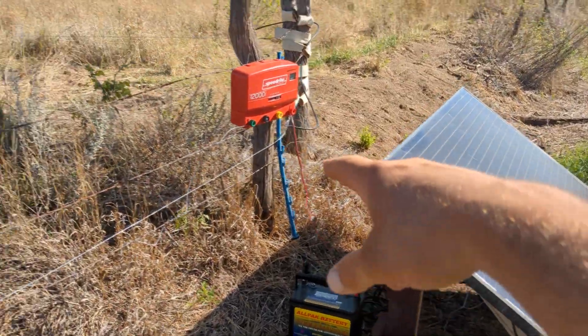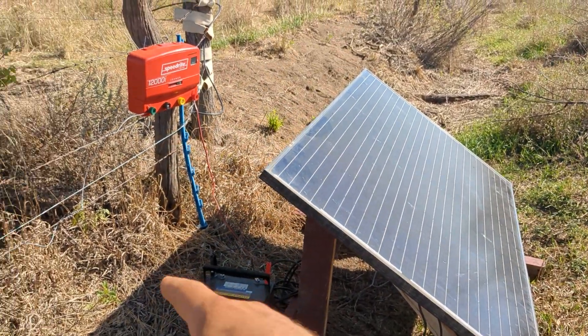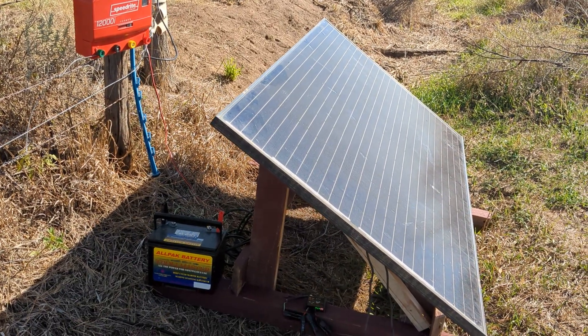We've got our Speedrite 12000i hooked up to our electric fence — don't look at it too close. You don't want to copy that grounding system; I haven't got my ground rods over here yet.